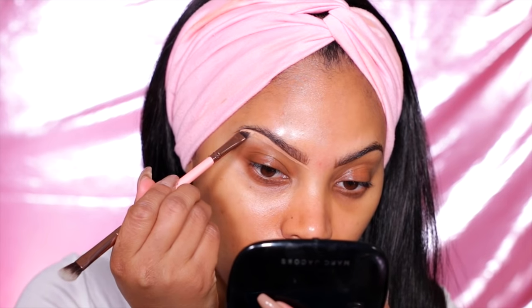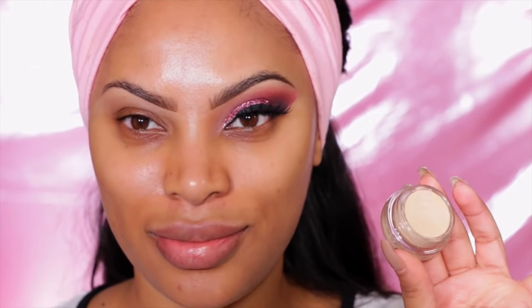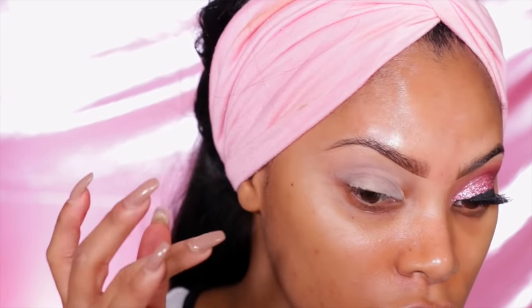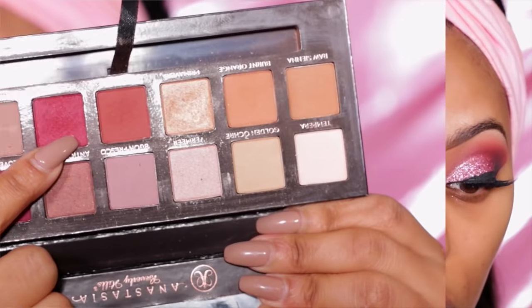Then I'm going to take a concealer that is about a shade lighter than my skin tone to clean up my brows. This step is definitely optional — if you don't like the concealer brow look you can skip it. Now we're going to move on to the eyes. I take my MAC Soft Ochre paint pot, which will act as a base for my eyeshadow and make it look really pigmented.